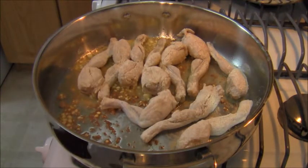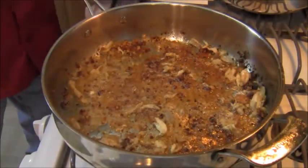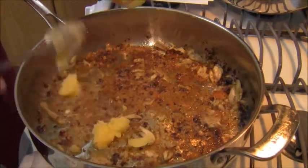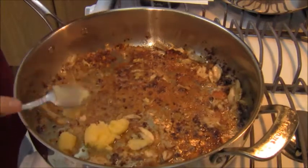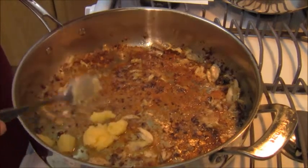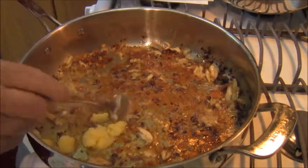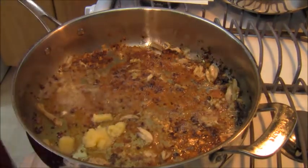Most of that brown you see is the flour getting cooked. The frog legs have cooked and I have some residual meat from them. I'm going to add the rest of the ghee — about another three tablespoons of ghee butter — into this pan and melt it down before moving on to the next step.